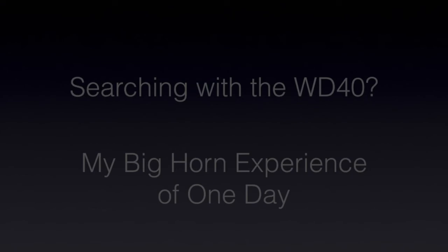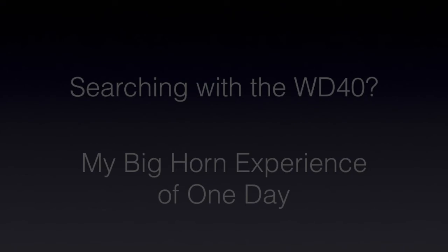Are you tired of tying all these small flies? They are extremely important, and I do catch most of my trout on small flies. But let's take a brief break from small flies and hatches and tie an extremely simple fly for search fishing. I'm Rog Kletke, and I'll see you soon.